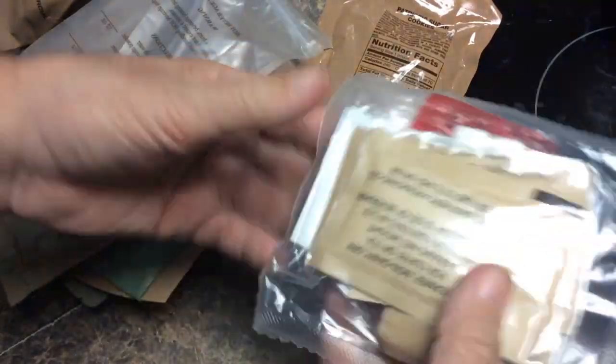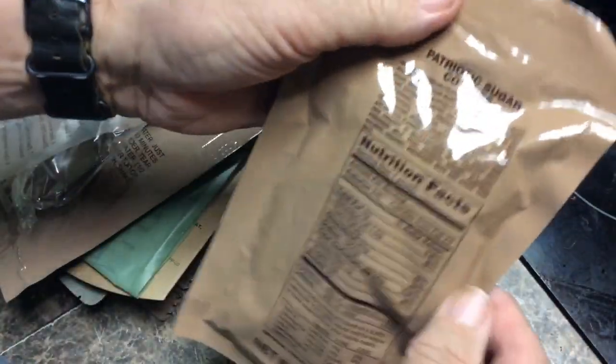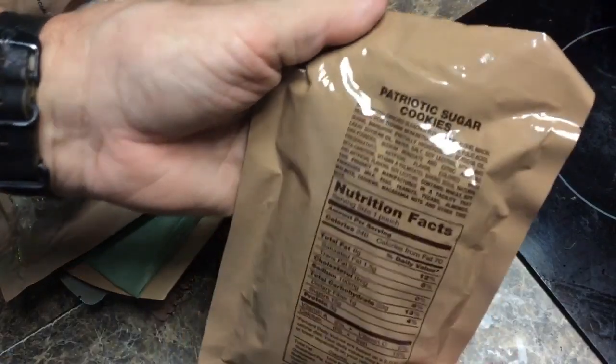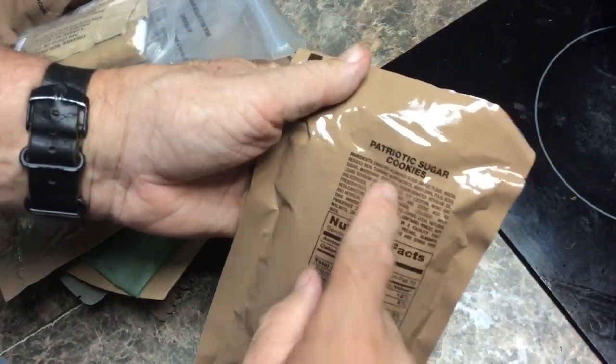Here's the accessory pack. What I want to point out is we've got gum — this has caffeine in it. And last but not least in this menu, we have patriotic sugar cookies. These aren't just sugar cookies — they're patriotic about it.